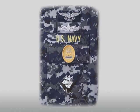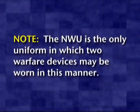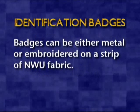The following identification badges are authorized to be worn on the NWU: Navy, Fleet, Force, Command Master, Senior Chief, and Chief badges; Recruit Division Commander; Command Career Counselor; and Security Law Enforcement. Note: the NWU is the only uniform in which two warfare devices may be worn in this manner. Identification badges can be either metal or embroidered on a strip of NWU fabric.